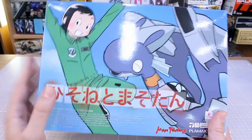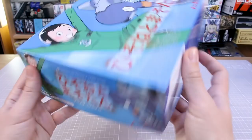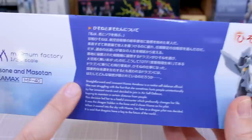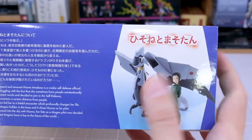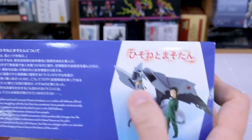Right here on the front of the box is some wonderful box art. I love the box for this — it looks so cute and playful with the character illustrations. Around on the side you've got the Minimum Factory 1/20 scale Hisone to Masotan labeling. On the bottom of the box you've got some information in Japanese and English — a little bit of background about the story, and here you can see what the actual kits are going to look like: the dragon with the airplane armor and the girl figure included as well.